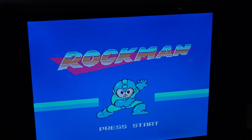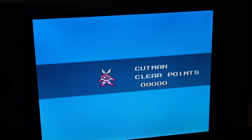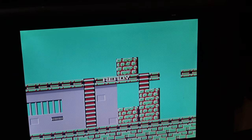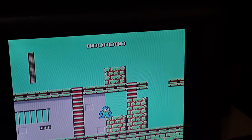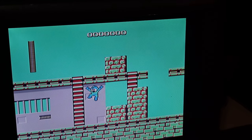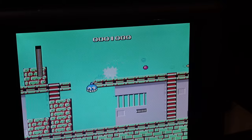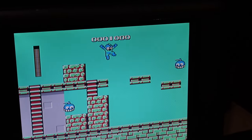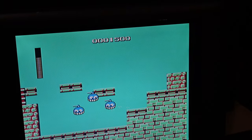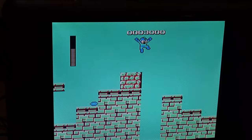All right, here we go. Oh, that's bad — I can already tell how bad that is. We start with Cut Man. Oh no, that's so laggy. So laggy. Oh man, this is so bad. I mean, it's playable — like, you can play it? But it's so slow. This emulation is so terrible. And the music's lagging. That's just wrong.